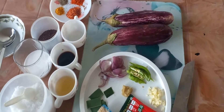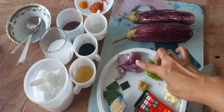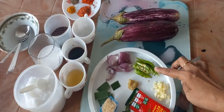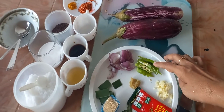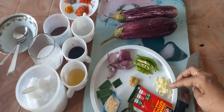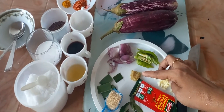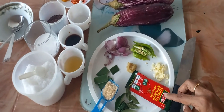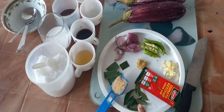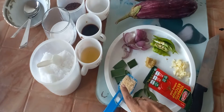We need 500 grams of brinjal, 1 medium size onion, and few green chillies, and 2 cloves of garlic, chopped. Half a teaspoon of ginger paste, tomato sauce, one small sashi packet, few leaves of curry leaves, and one tablespoon of sugar.